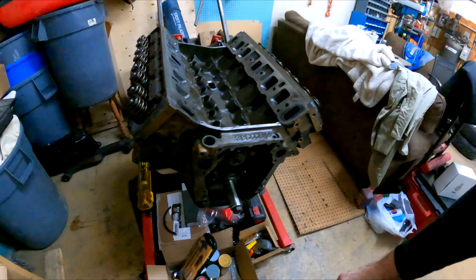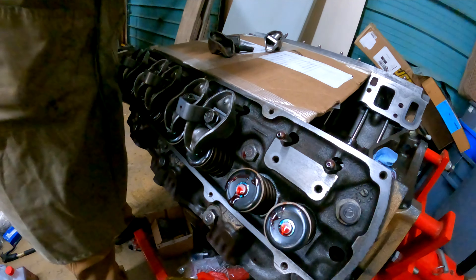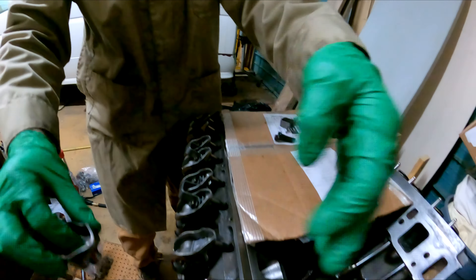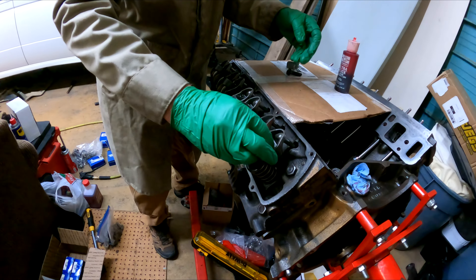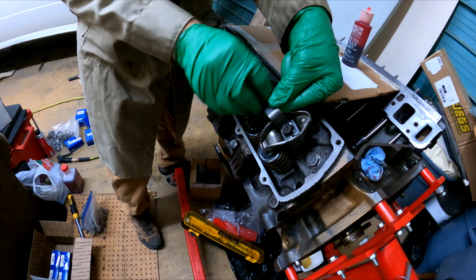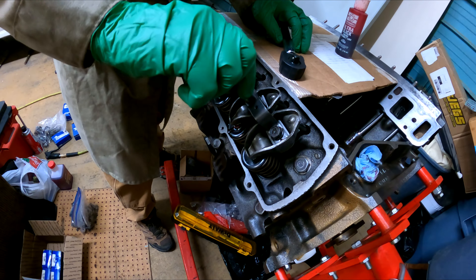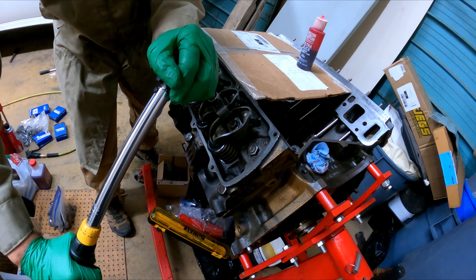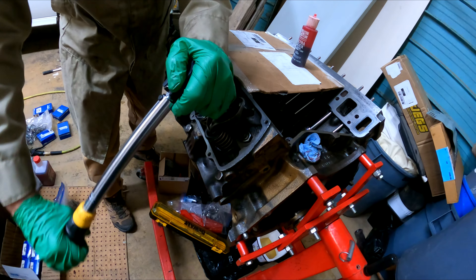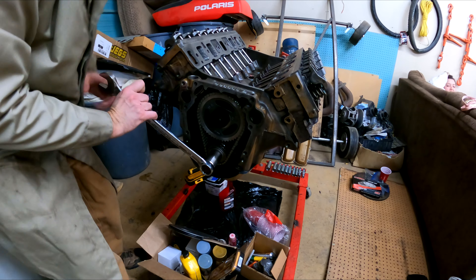Assembly lube on the tips of the valves, on the push rods, and on the pedestal and rocker. Now we're putting in the bridge and the bridge bolts — there we go. Doing them up finger tight with a socket, snugging it down, and now torquing it. Beauty.